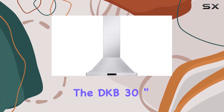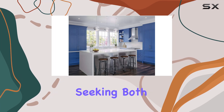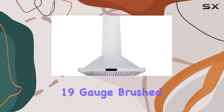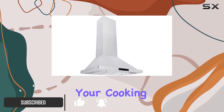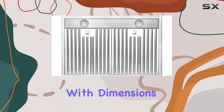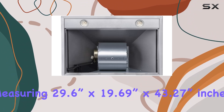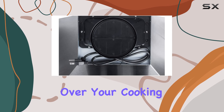Today, we're diving into the DKB 30-inch range hood, a sleek addition to any kitchen seeking both style and functionality. Crafted with commercial-grade 19-gauge brushed stainless steel, this range hood not only adds elegance to your cooking space but also ensures durability and ease of maintenance. With dimensions measuring 29.6 by 19.69 by 43.27 inches, it provides ample coverage over your cooking range.